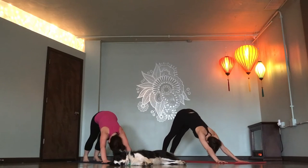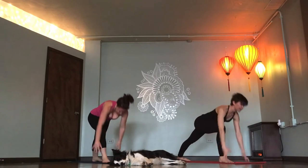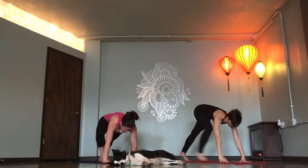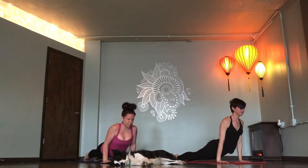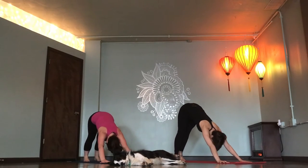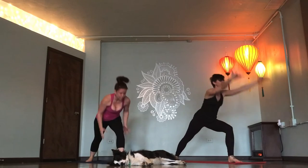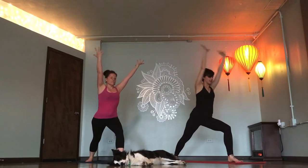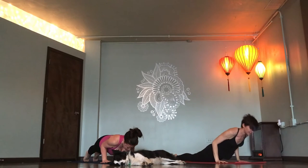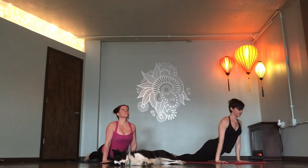Right foot, Warrior one. One breath in. Vinyasa, exhale. Exhale, inhale. Exhale. Left foot, Warrior one. Inhale. Reach. Chaturanga, exhale. Inhale. Down dog. Exhale.